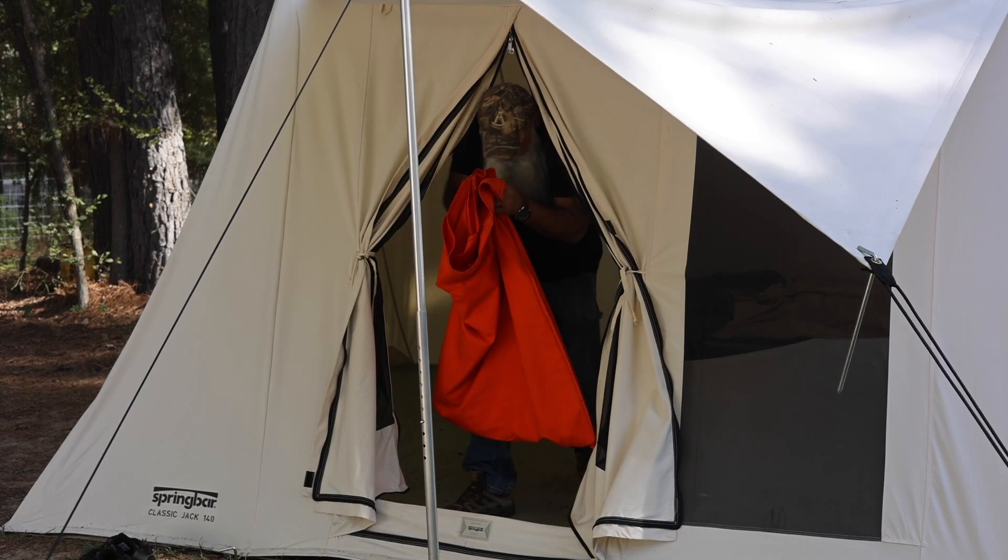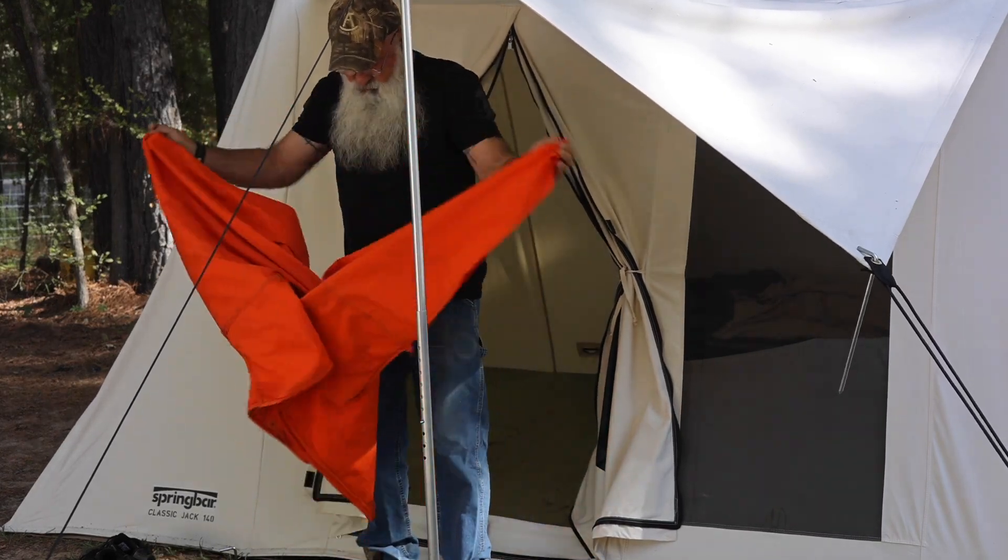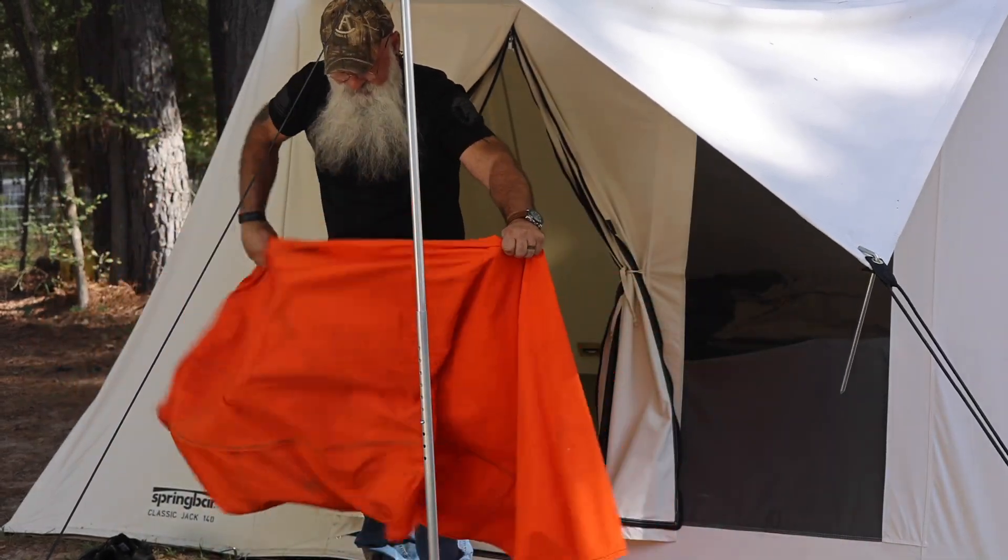A tip I always use: I always leave a piece of canvas laying on the floor. I've been doing this in my Marmot tents and everything else. If you throw down a piece of canvas, when you're coming in and out and your dog's tracking dust, dirt, and stickers, right before you go to bed each night grab that canvas, take it outside, and shake it out. That gets rid of all the sand in the floor and all the stickers that could potentially get you when you get up in the middle of the night.